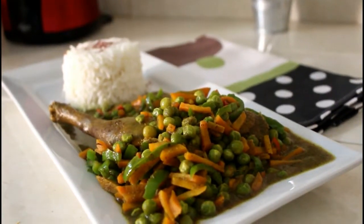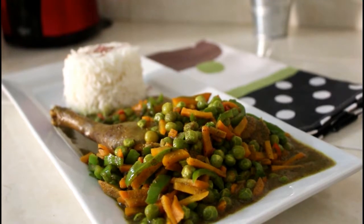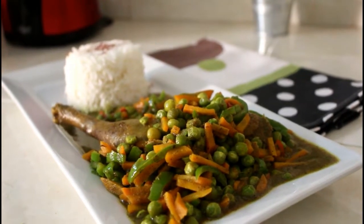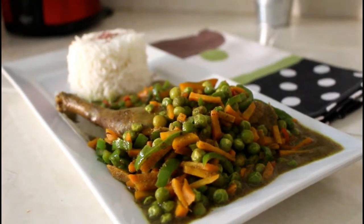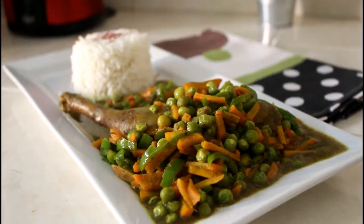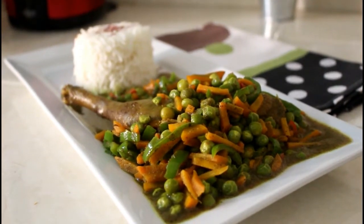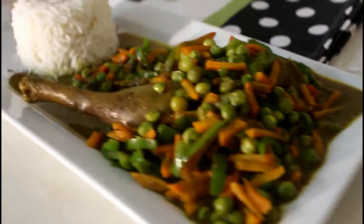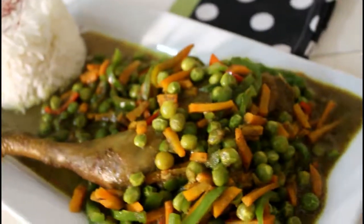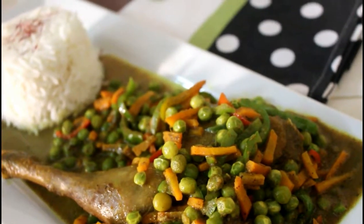So this is how I serve my peas and chicken curry — I serve it with some basmati rice. This is a very delicious and highly nutritious meal. Give yourself a treat this festive season; let it not be all about the junk, let the food that you eat matter as well. Treat yourself to something nice, something your body will thank you for. I hope you give this recipe a try and let us know what your take is on it. Thank you.